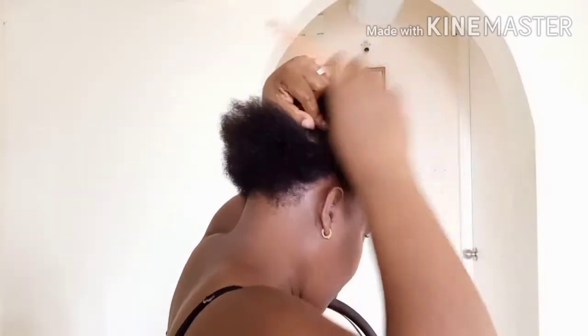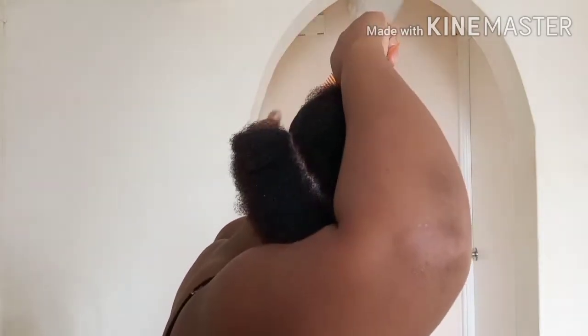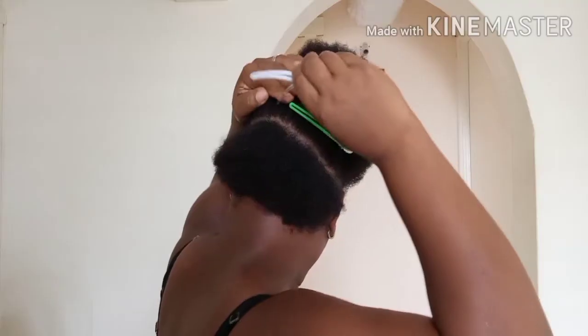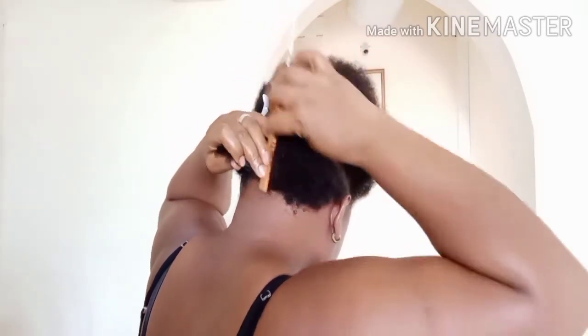I'm sectioning my hair into nine big sections — two at the back, four in the middle, and three on the top. I went ahead and used my hair pins to hold my hair so it won't go back into where I'm parting.